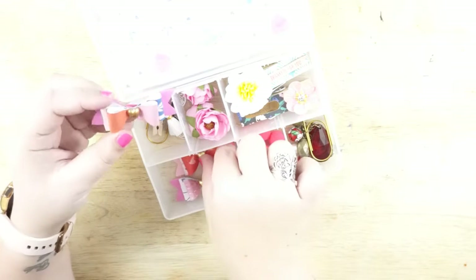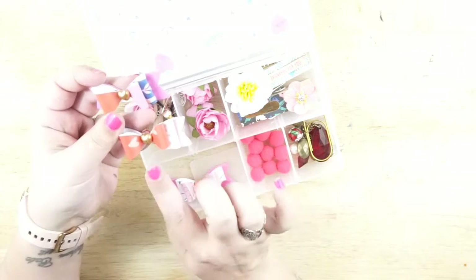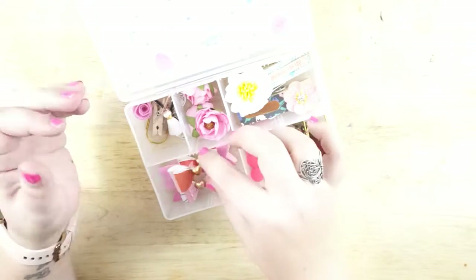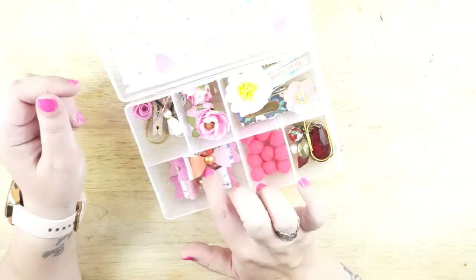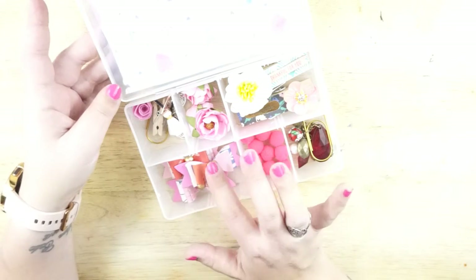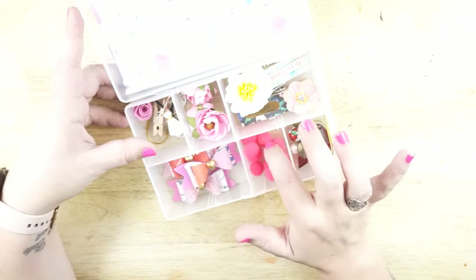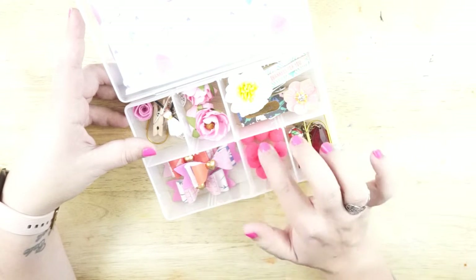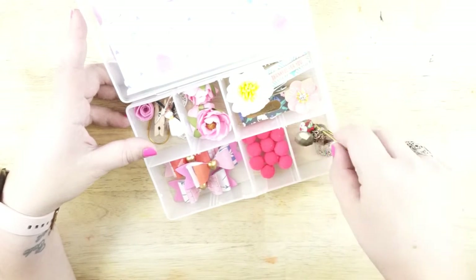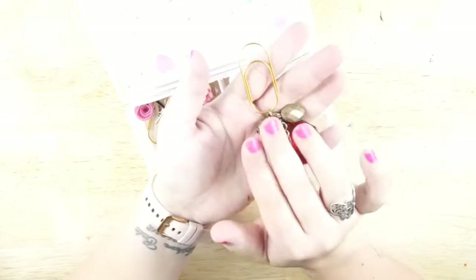Down here I have three of these three-layer heart bows. I received these in a Valentine's Day swap about two years ago — they weren't made by me but they're absolutely gorgeous and I had a whole bunch of them, so I wanted to share them with my friend. I've also got some almost neon pink pom poms.